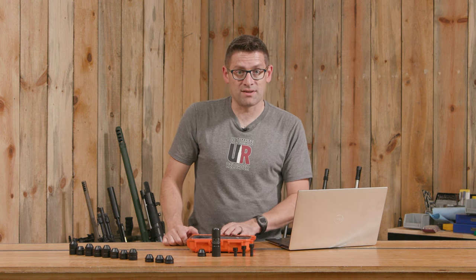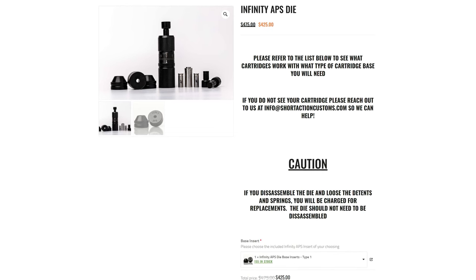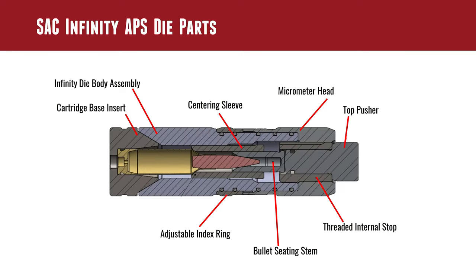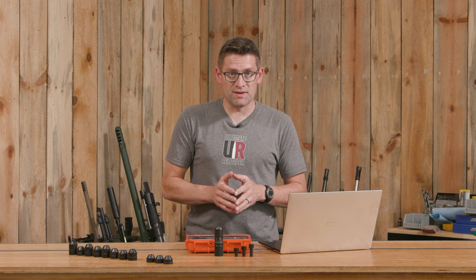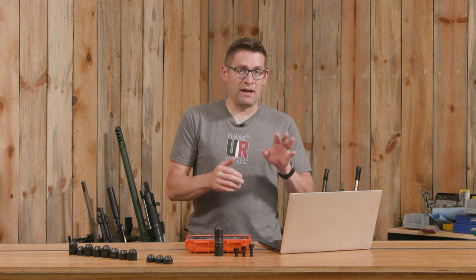If you go to the SAC Infinity APS product page, you're going to see this awesome cutaway view. And this was really helpful for me to understand how all the parts and pieces come together as a modular system and why this system is compelling and how it works.